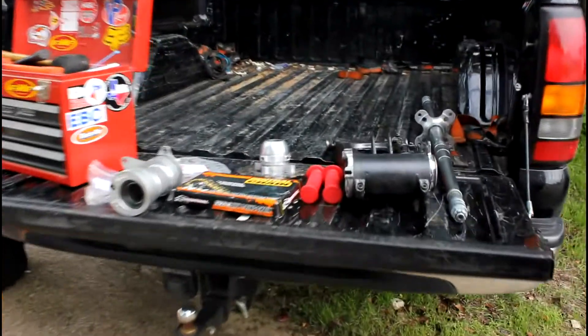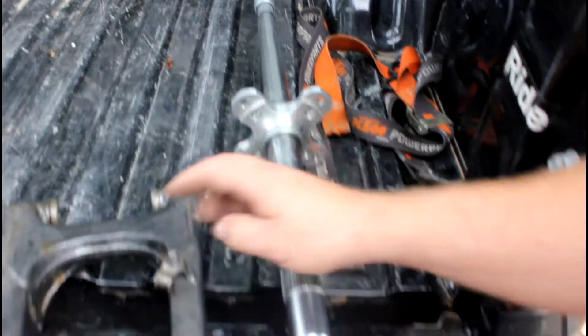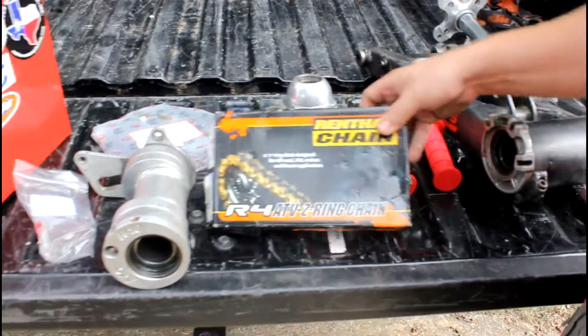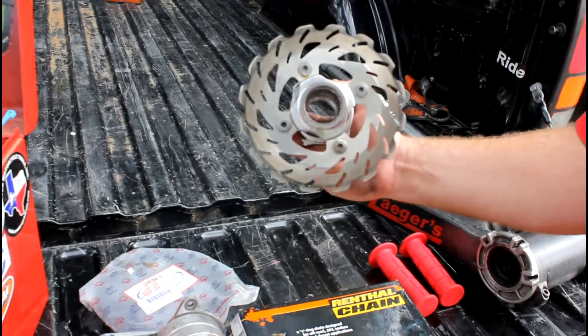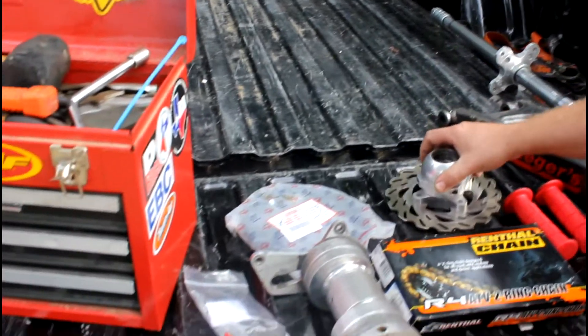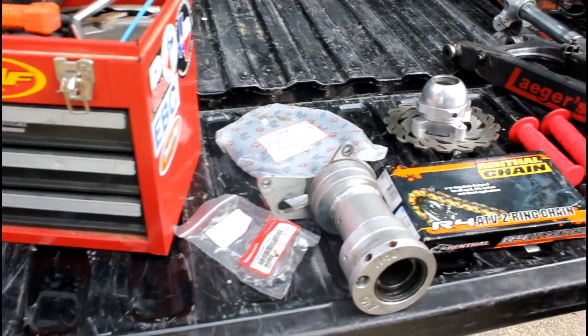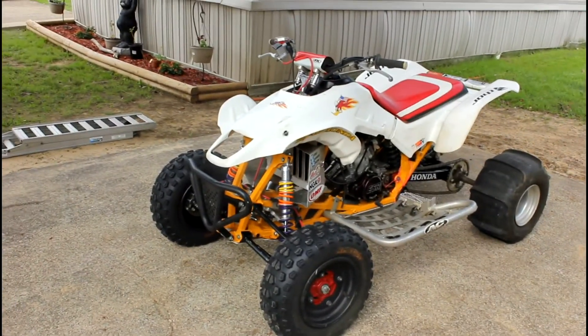We'll go over here to the parts we're going to put on today. We've got a Lone Star plus-one, plus-four axle caliber. I actually got a minus-one inch swing arm. Put some new grips on. Put this Renthal R4 Z-ring chain on here. We've got a nice wave anti-fade rotor, and a new sprocket. We're just going to put these things on today and get it back to a good trail quad. And there you go.